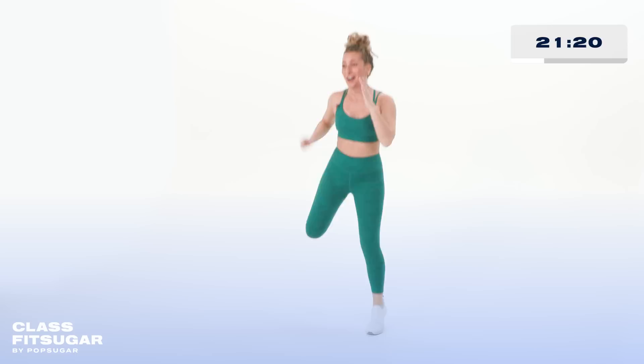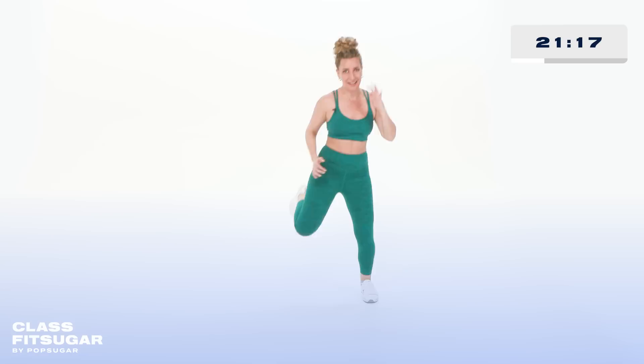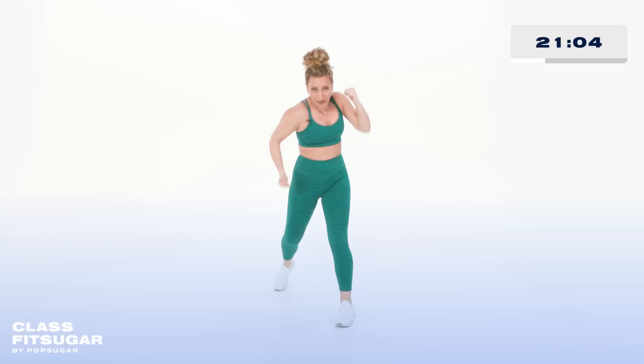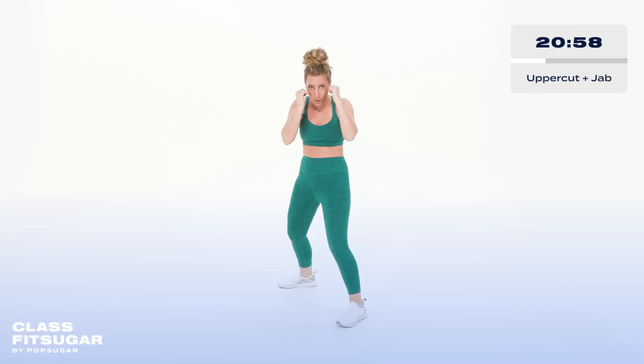In three, two, one — here we go. Remember that boxing power is coming from the legs. But on your uppercuts, your biceps are assisting with the strength. You ready to pick it up? It's gonna look like this — four uppercuts, jab, jab, hold. Jab, jab, hold — use the biceps. Pull the hands back to the base.